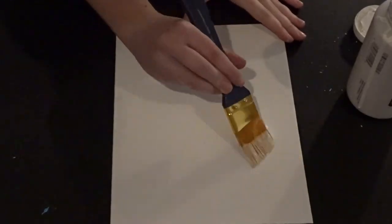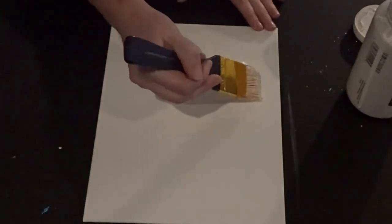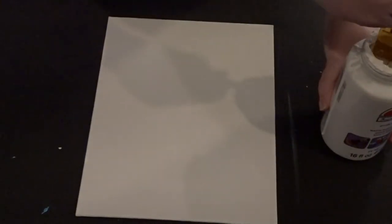To do this project I'm just using a flat white canvas, and first you want to paint the entire canvas white — it just evens out the color and gives it a nice base.